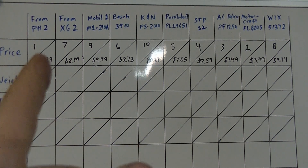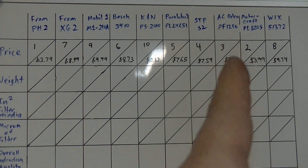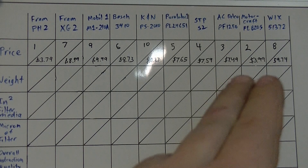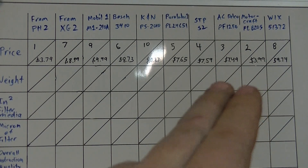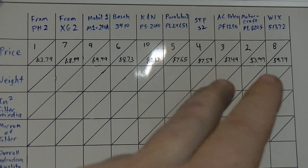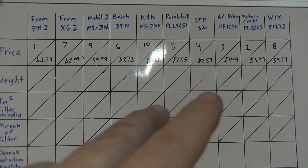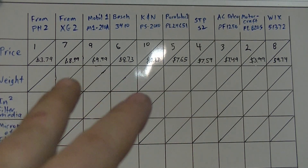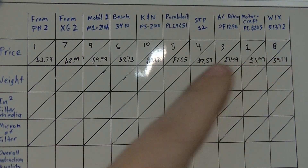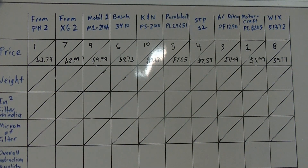The first place for cheapest price was the basic Fram, and surprisingly second was the Motorcraft and third was the AC Delco — so right there the OE filters come in very affordable. Then going through the rankings we have STP, Purolator, Bosch, then the higher-end Fram, Wix, and the most expensive was the K&N, not surprisingly.